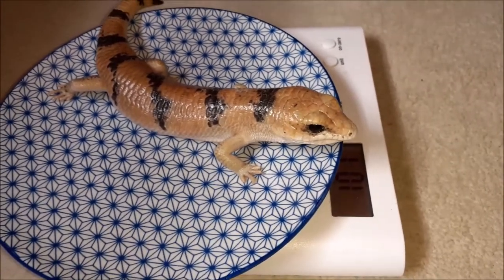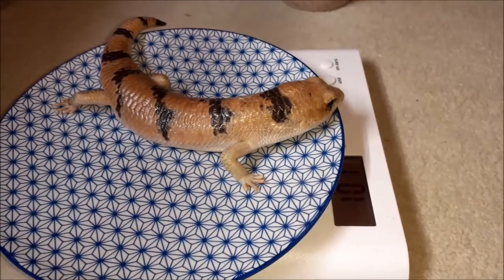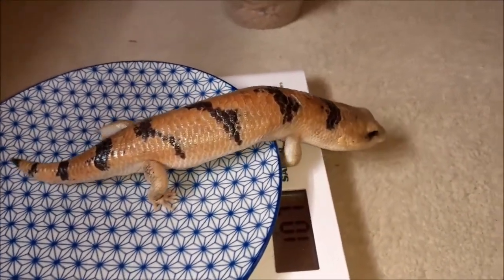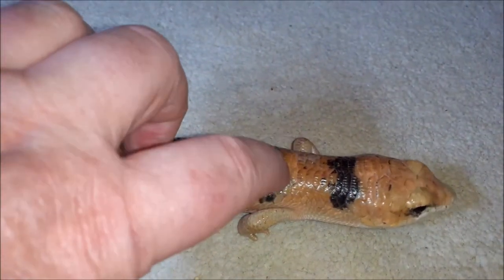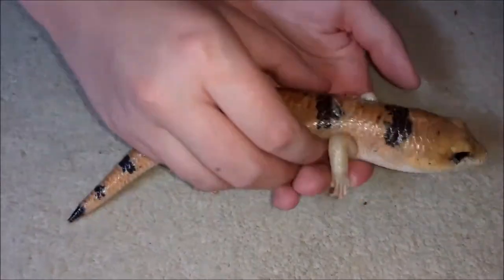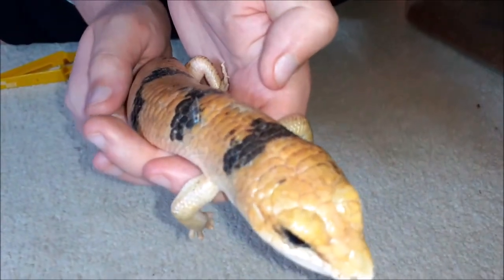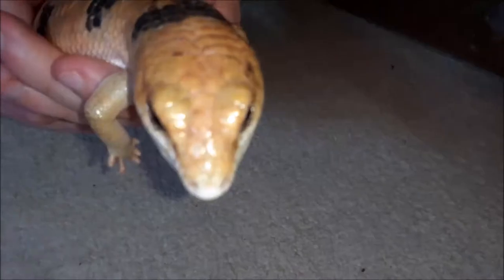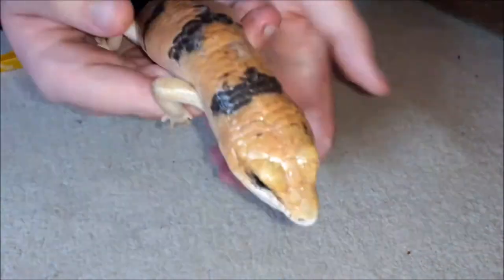When it comes to shedding, humidity is going to ease the process dramatically. It is advised that there is a humidity hide in the enclosure, particularly if it's an all-sand enclosure, because sand does not hold humidity. It's not necessary to be peeling shed off — it's better to just leave it and allow the shed to come off on its own accord. If you take it off too soon you could hurt the animal and damage the scales, and the animal then has to wait for another month before it's able to recover that skin.